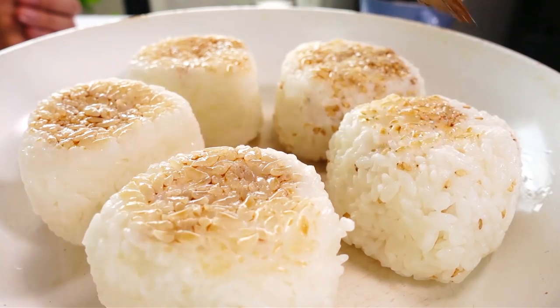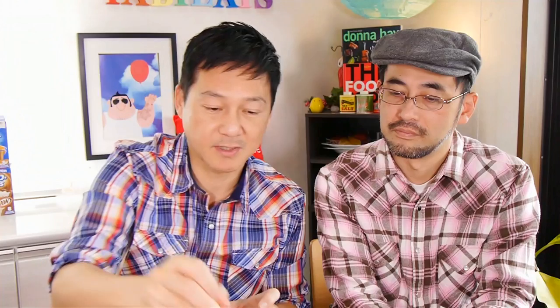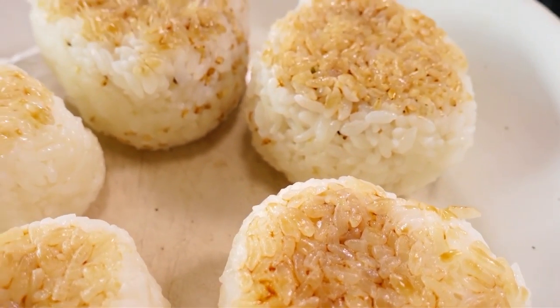I like to apply the soy sauce before fully grilling so it has a chance to seep into the rice, which gives really nice taste — especially since we didn't use any salt. Don't move the onigiri around too much or they'll fall apart. Start with medium-low heat or it'll burn. About three minutes has passed, so it's time to flip the onigiri over.